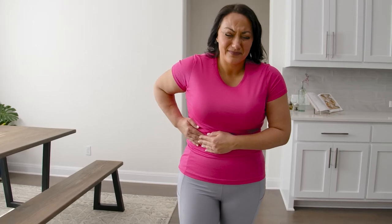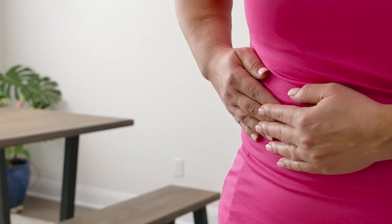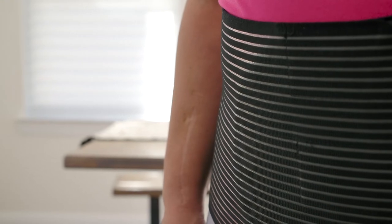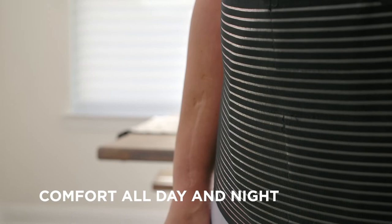Alleviate hernia pain from abdominal, stomach, umbilical, navel hernias and other related injuries with the Armstrong America Hernia Belt and Pressure Pad. Our hernia belt helps soothe the pain by keeping your umbilical region secure and comfortable all day and night.